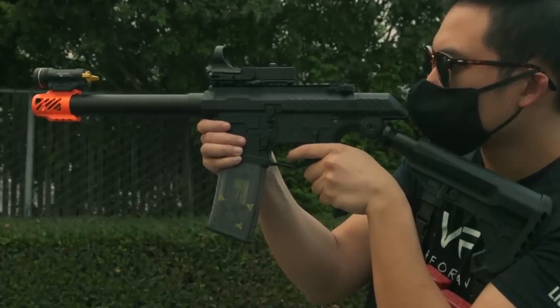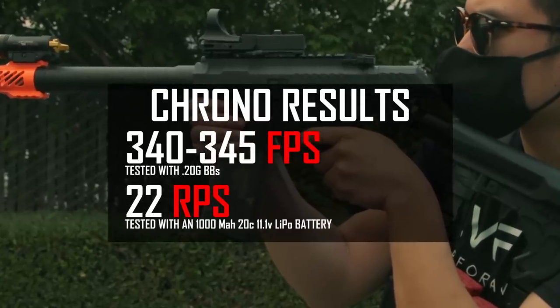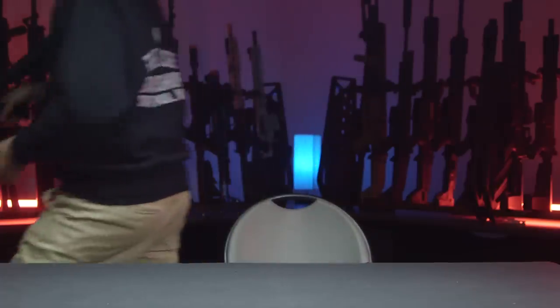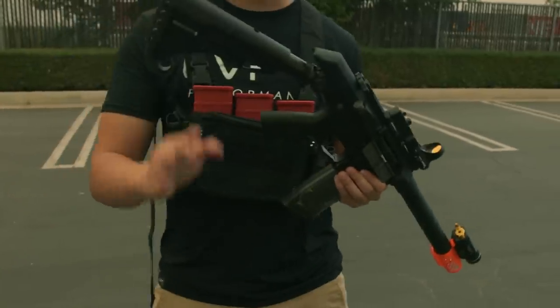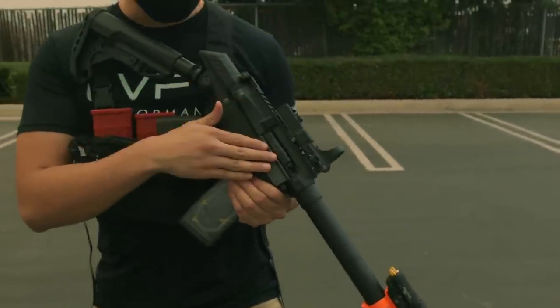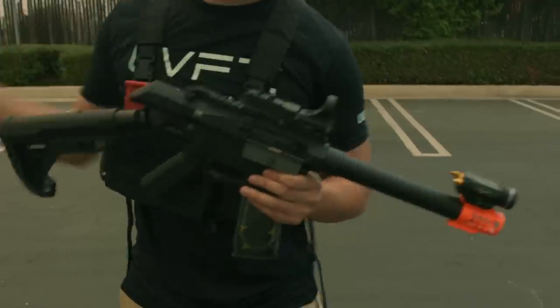The G&G SSG-1 chronos in at about 340 to 345 FPS using 0.2 gram BBs and shoots at around 22 RPS using an 11.1 LiPo. We have this gun tuned to 0.25 gram BBs, hop-up dialed in, with a man-size target a little further out and a small head-size tin can a bit closer. We're going to see if we can snapshot both and maybe run some paintball-style drills, since this is a paintball-style gun.